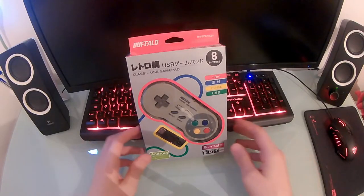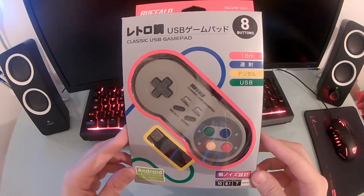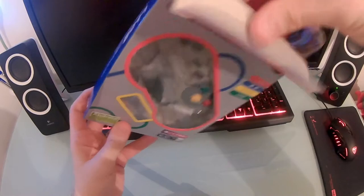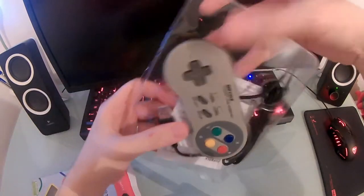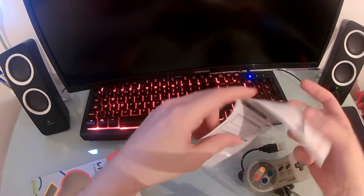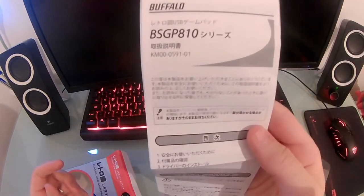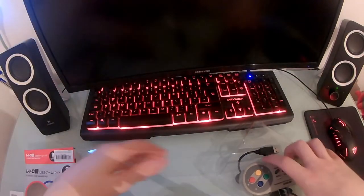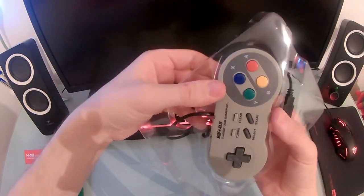I thought I'd go into a bit of detail and tell you guys exactly why this thing is so good. This is the Buffalo USB gamepad — it costs £17.29 on Amazon and it is Prime eligible, so you can get free next day delivery if you're a member. There's a link in the description box if you want to pick one up. Getting it from Amazon also means you'll benefit from their returns policy, so should something go wrong within the first 12 months you can go through their channels to get a replacement.